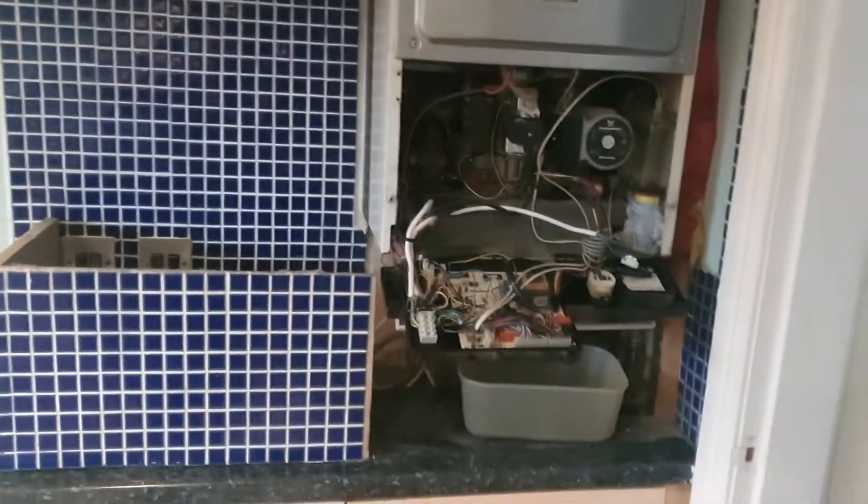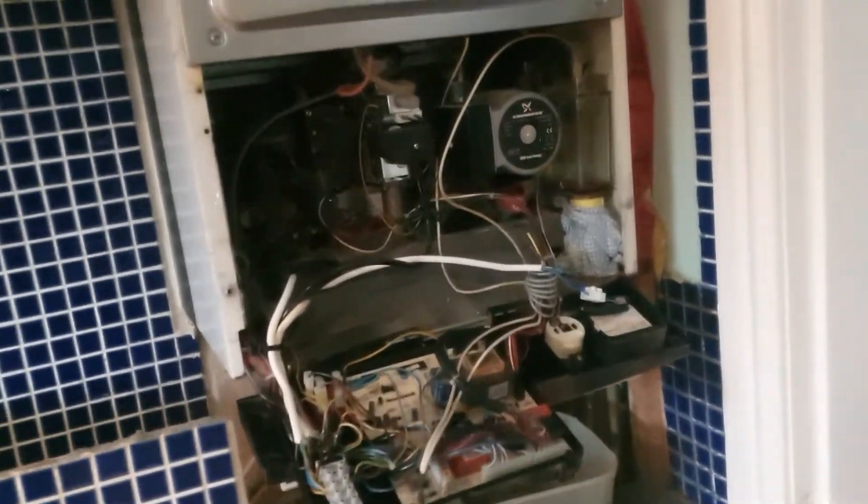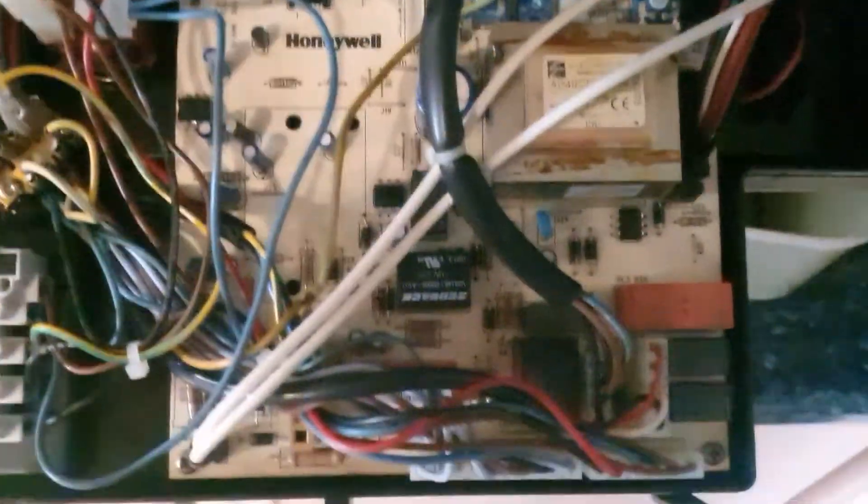Now I'm going to go over to the boiler and show you the board. Always remember when working on any electrics: make sure it is off fully at the wall and at your mains — you can also pull the fuse out. Do not do this with any power running to the boiler, and if you don't know how to isolate it, do not do this yourself.